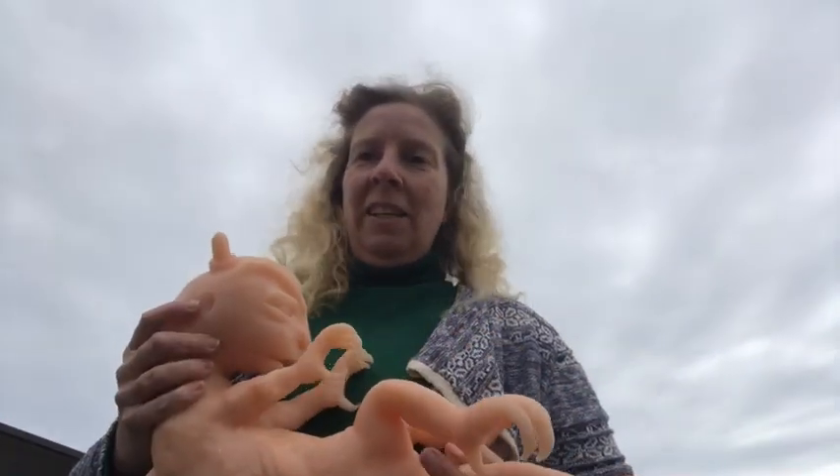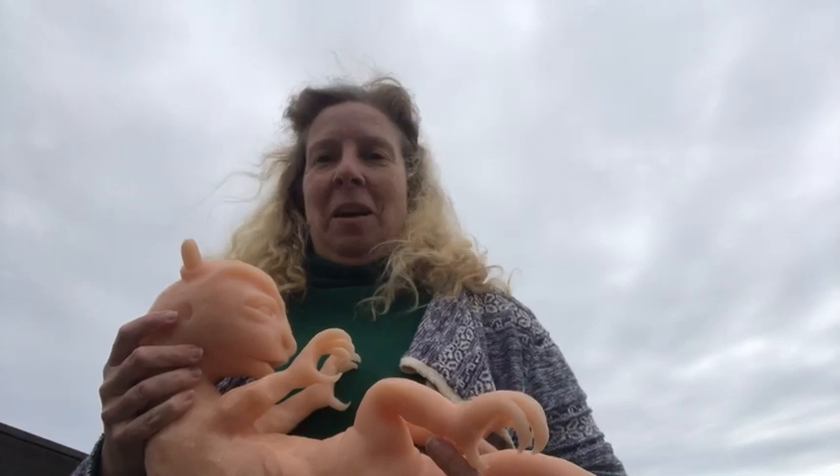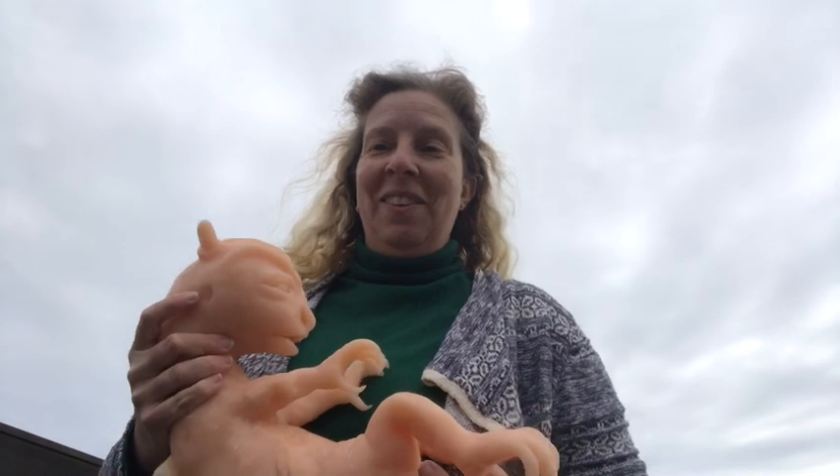Hi guys and welcome back to Stardust Silicon again. I'm Joanne. Excuse my bad weather — I just thought I'd come outside and do this one today, but I think we'll be about in for a storm in the near future.